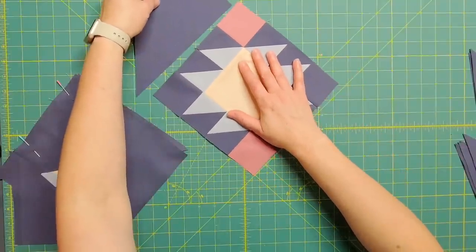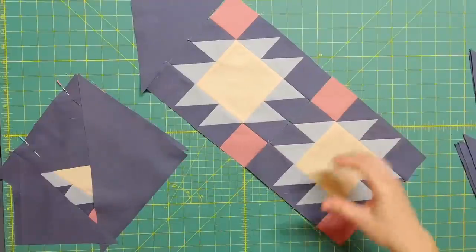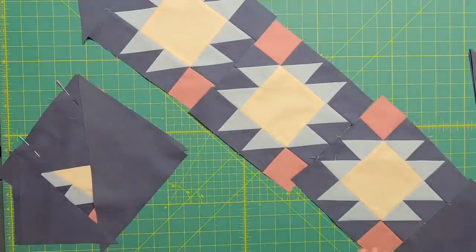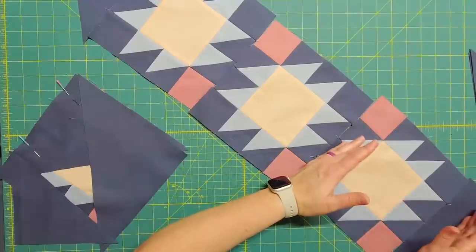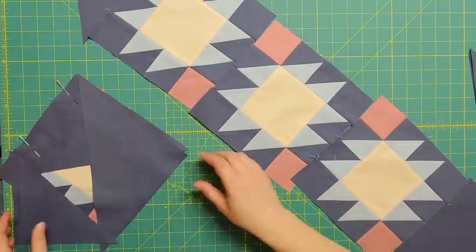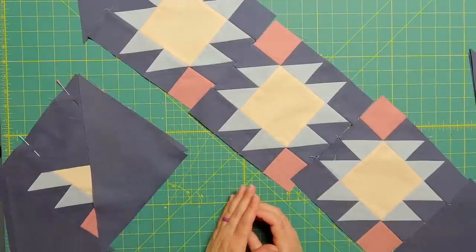To complete this quilt you'll have five rows that have blocks in them, and then your two corner triangles — those triangles that are sewn on at the end.